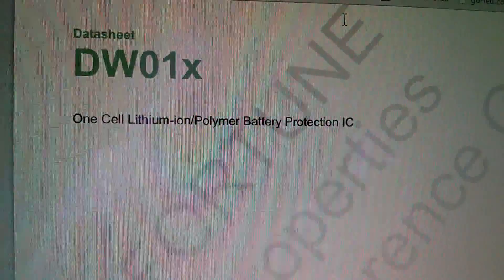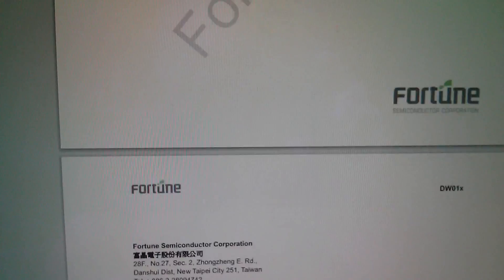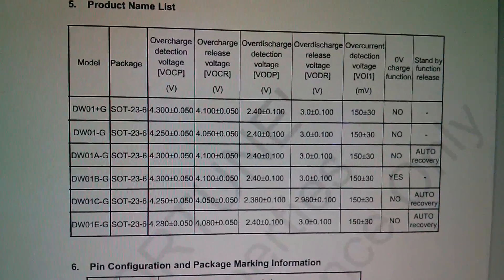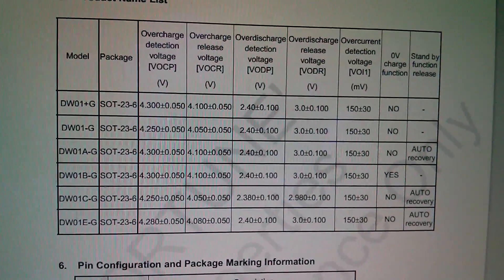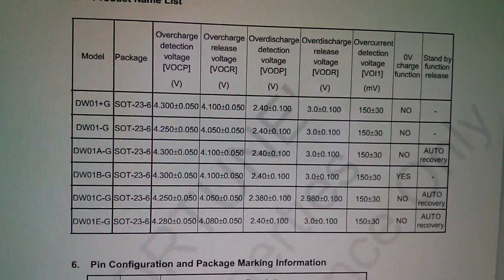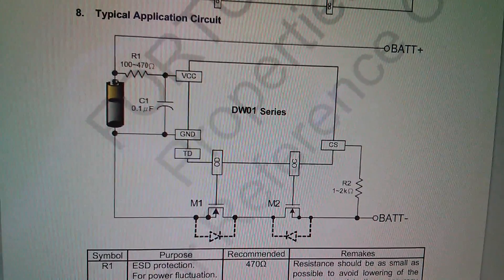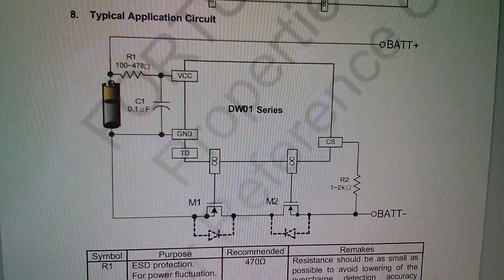Here's the datasheet for the DW01X by Fortune Semiconductor Corporation. Looking through this, there's a table of voltages where certain things happen, like overcharge detection and the overcharge release voltage, over-discharge detection voltage which is 2.4V on most of them, and the over-discharge release, so it connects back up when the battery rises to 3 volts. There are pinouts, an internal circuit, and an application circuit. At the bottom there are a couple of MOSFETs which are external to the IC — that's what the 8205A is.